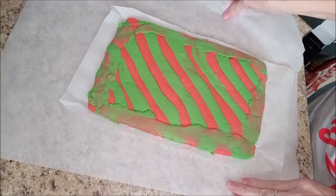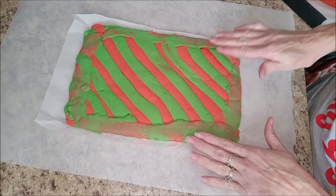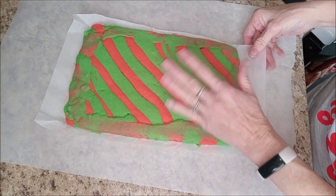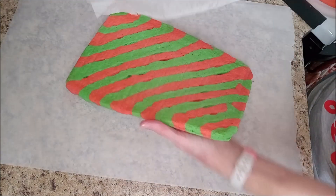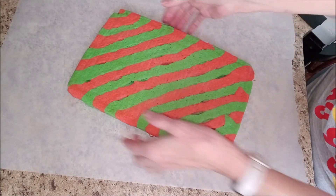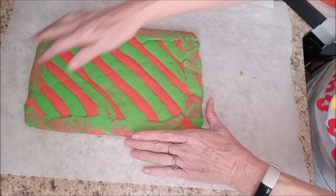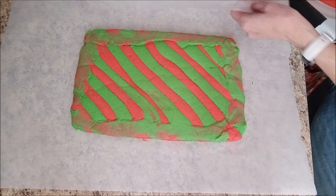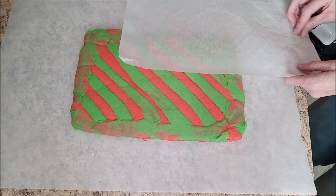Remember, this is an experiment — I've never done this before. This is the one where I spread the edge a bit, but it doesn't matter because that's where I'm going to put the filling, and the other side is the part people are going to see. I almost broke it right there just flipping it over — but that's okay.